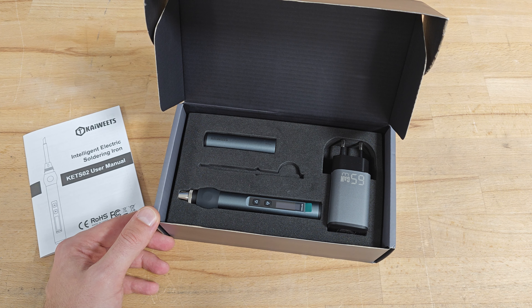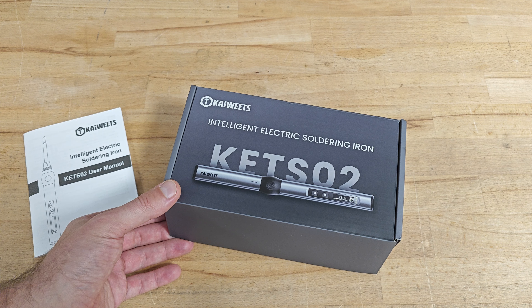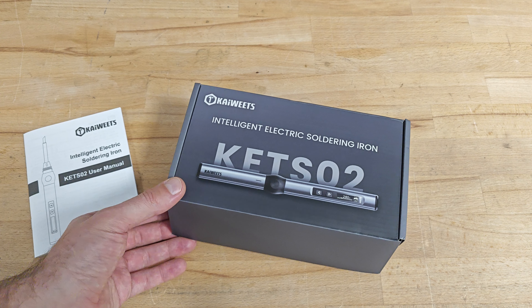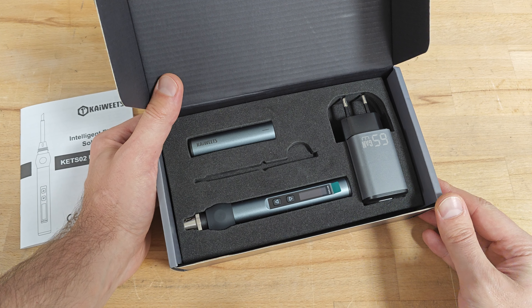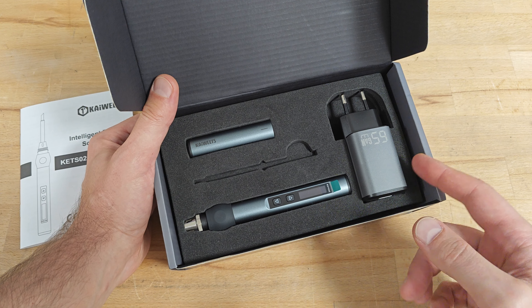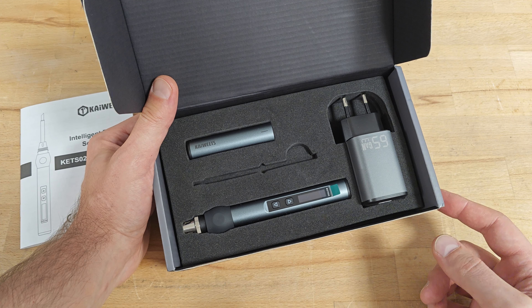Here I have one of their latest products, an intelligent electric soldering iron. I have to admit they know how to pack the product — it looks more like a cell phone or a cell phone accessory. The soldering iron is really miniature, it has the size of a pen, and its power source is also miniature: a 65-watt charging adapter.